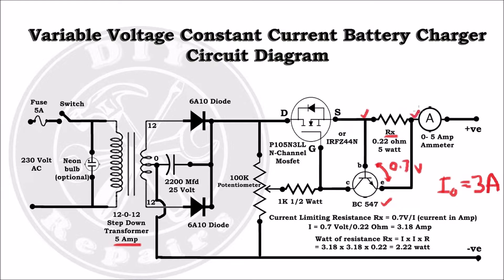RX is connected between the emitter and base. When the voltage drop across the resistance RX becomes 0.7V, the transistor BC547 conducts, hence switching off the MOSFET. When the MOSFET is off, there is no current flowing through the resistance RX, and the transistor BC547 switches off.